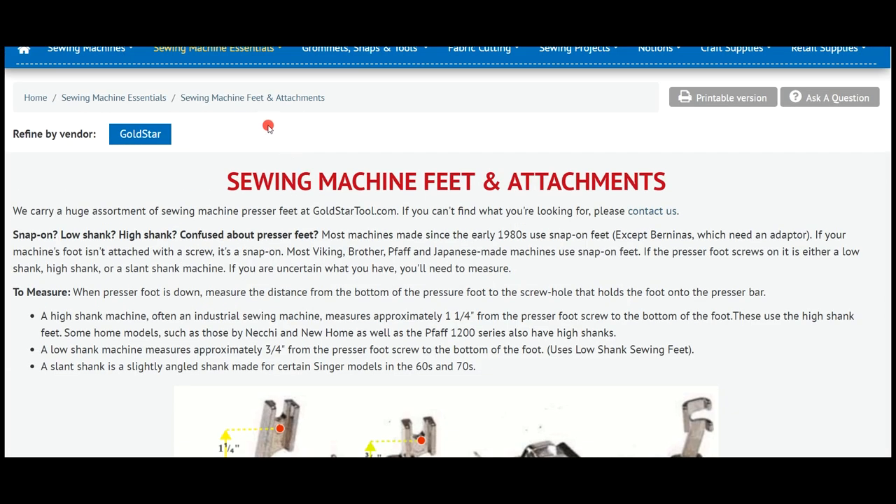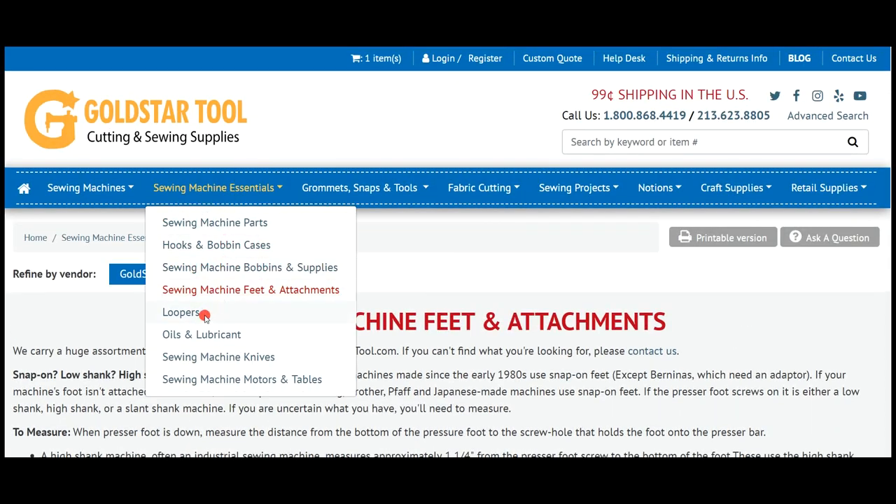Sewing machine feet and attachments: high shank, low shank, snap-on, slant shank, and we have the walking feet right here. Next is loopers, knives, and sewing machine motors and tables.